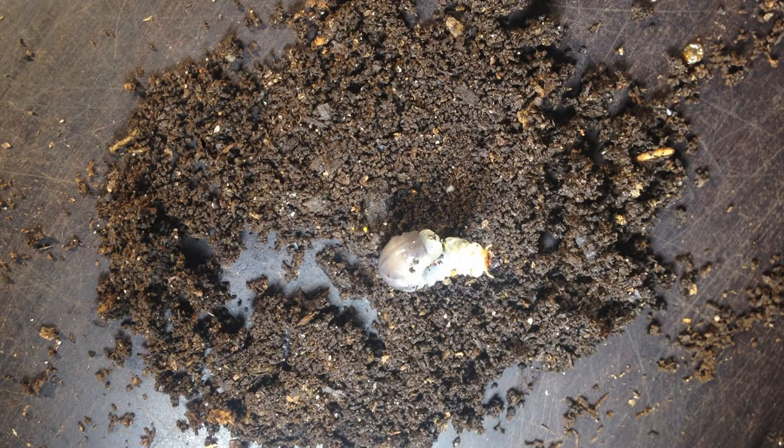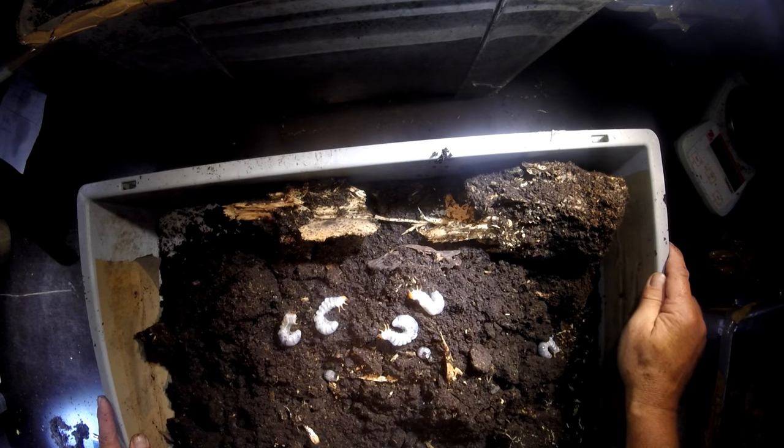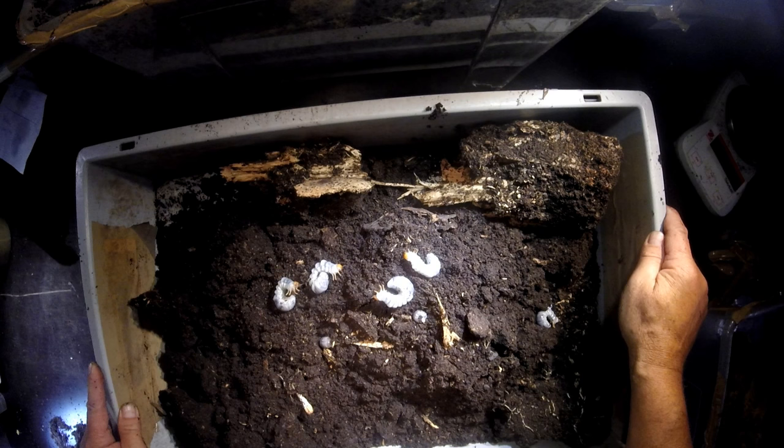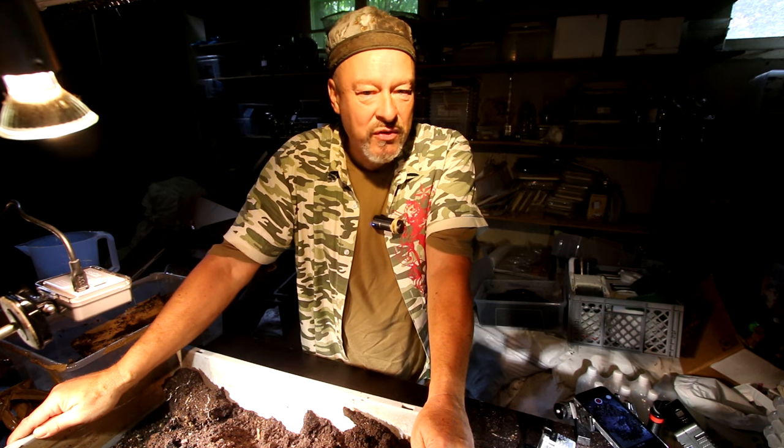These are L2 here — second stage — and the one that we have seen before is L3. So enjoy the view! If you want to know what's going on with them, just come back later or subscribe to the channel so you get an email whenever something new happens here in the Beetle Garage.